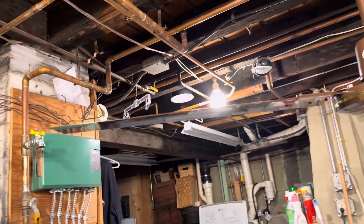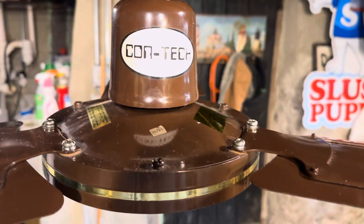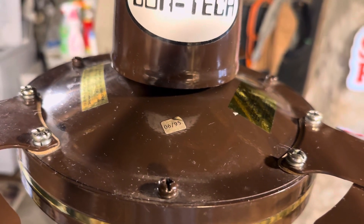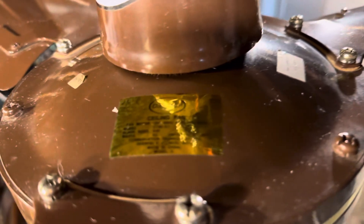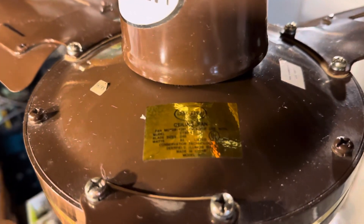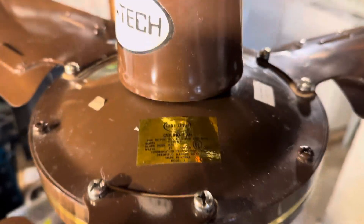Just a big fan. Steel blades, if I'm not mistaken. It is from June 1995. Here's your tag.